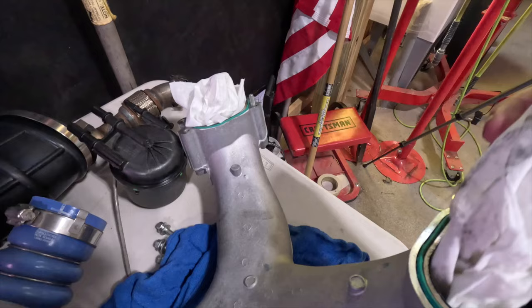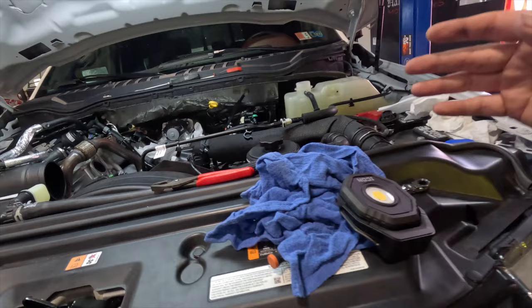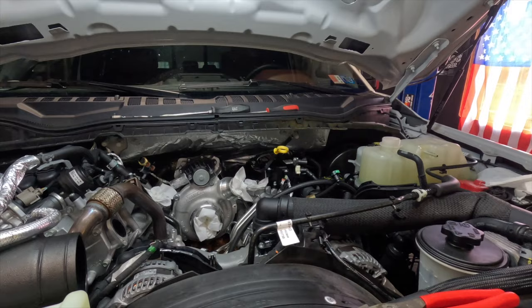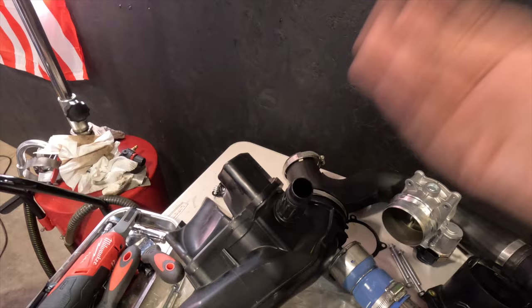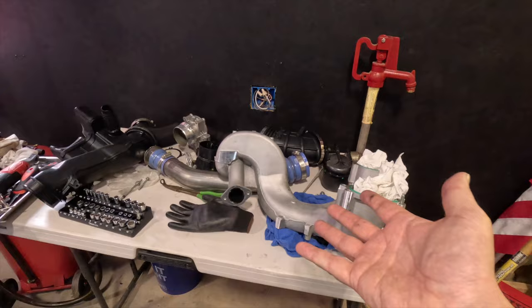That buildup is in our intake runners - that's the fresh air for your truck. It's also in your piping and going into your turbo. It's nasty stuff caused by your CCV - your closed crankcase ventilation system. That little black box on the driver's side valve cover builds up crankcase pressure with oil vapor, which goes through a tube into your intake and then into your turbo to be reburned.